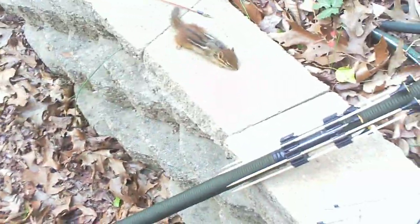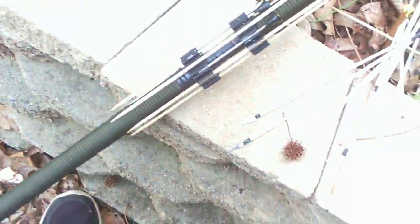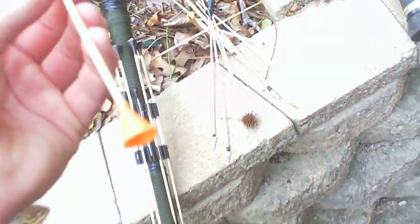Alright, hey YouTube, CoolKidCreations32 here. Got a chipmunk blowgun kill today with a new dart, want to see how it performs. It's an X-Acto tip, bamboo shaft, and a slimmed down Cold Steel big board blowgun cone.